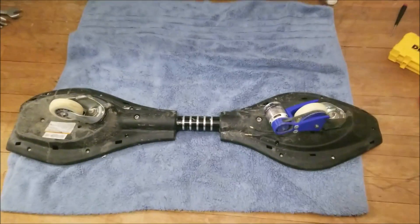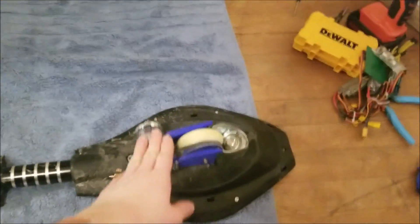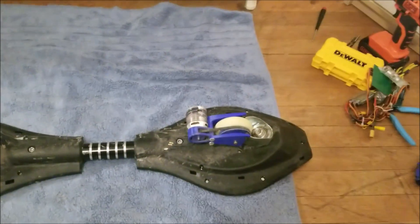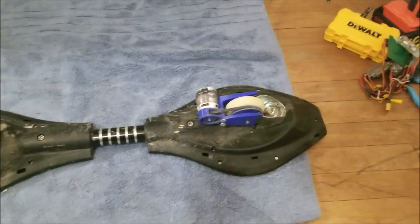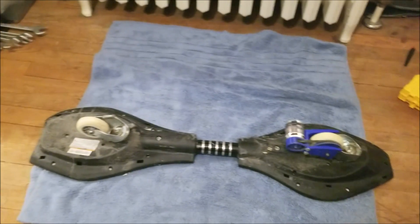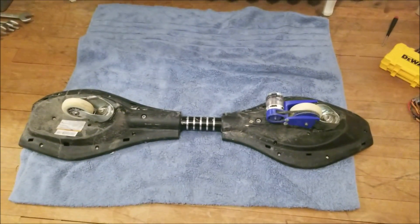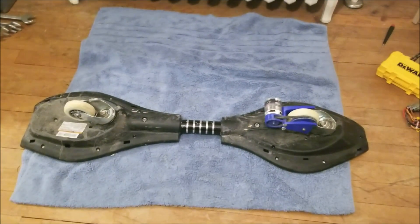Today we're going to work on the next version of the ripstick — the dual drive, aka all-wheel drive ripstick. Going back to where we started: I motorized it on one wheel in my last video using 3D printed parts, belts, and pulleys. It worked pretty well and was decently fast, but I thought — why not just do it times two and put it on both wheels? It's all just 3D printed parts, so I just have to reprint and reassemble.